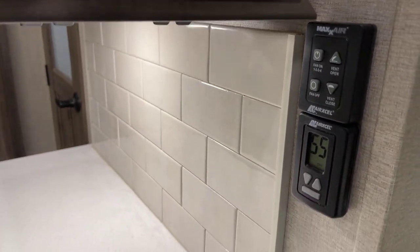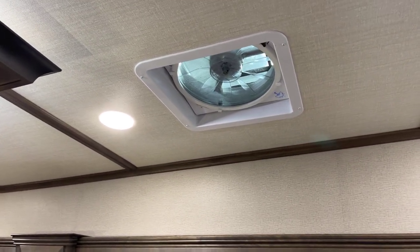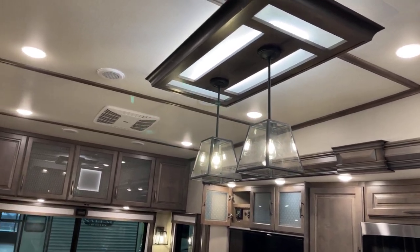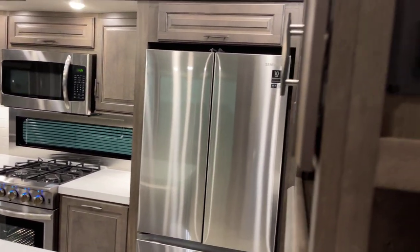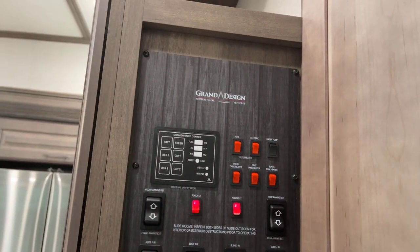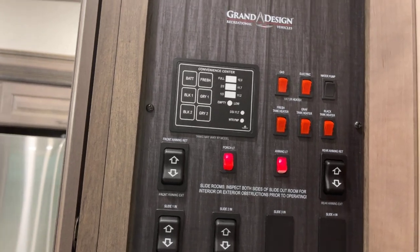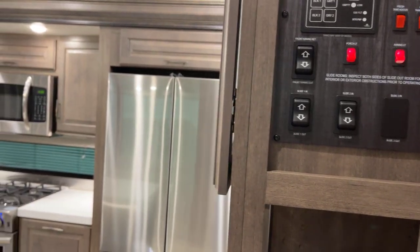Max Air vent fan with its control and your thermostat — the whole-coach vent fan that includes a rain sensor overhead. Those are awesome. Here's a quick view of the ceiling. The control panel is open over here with your systems monitor, front awning, rear awning — remember you've got two awnings on this unit — lighting controls, tank heat for extended season peace of mind, and your slide-out controls.